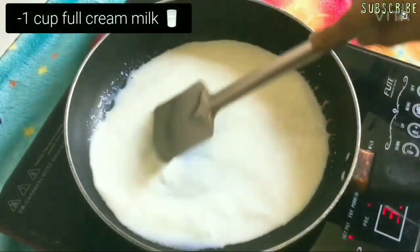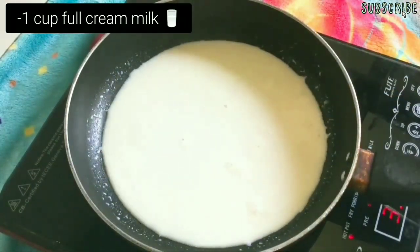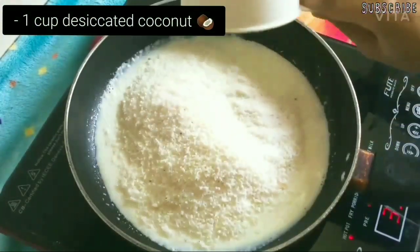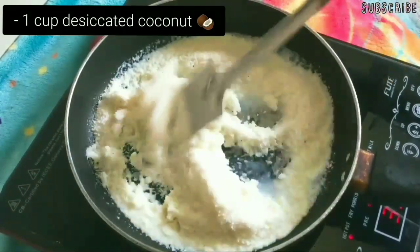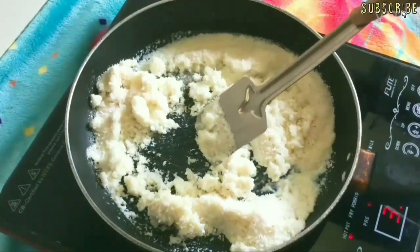Firstly, in a pan, add 1 cup of full cream milk and stir it on a medium flame. To this, add 1 cup of desiccated coconut and mix well. Make sure that you keep stirring continuously so that the mixture doesn't stick to the pan.